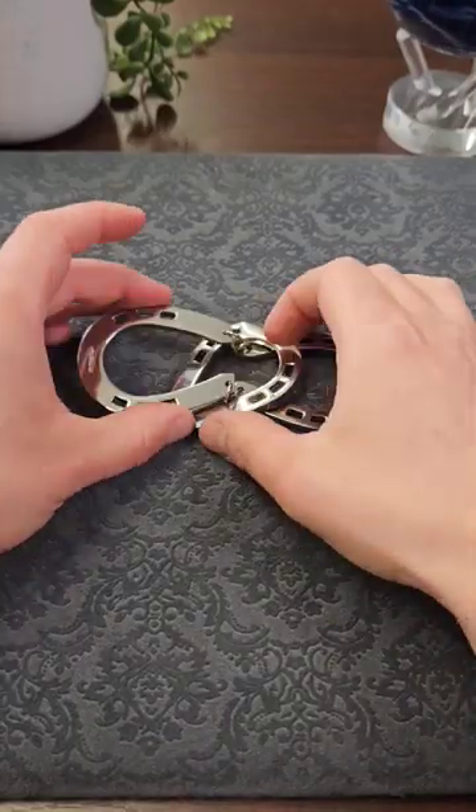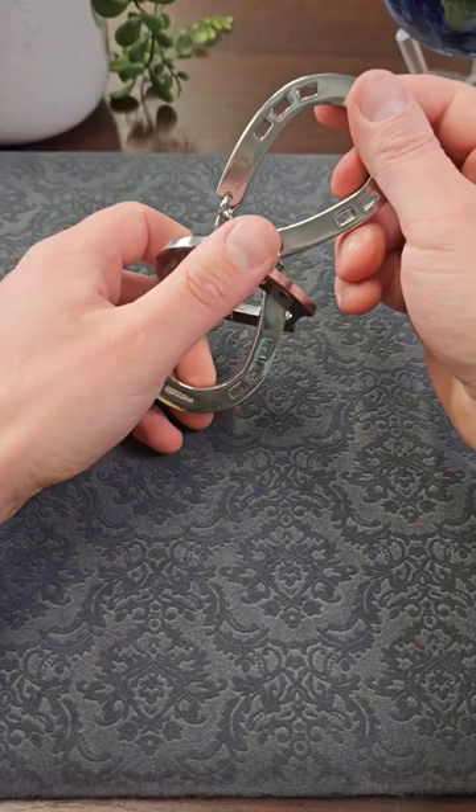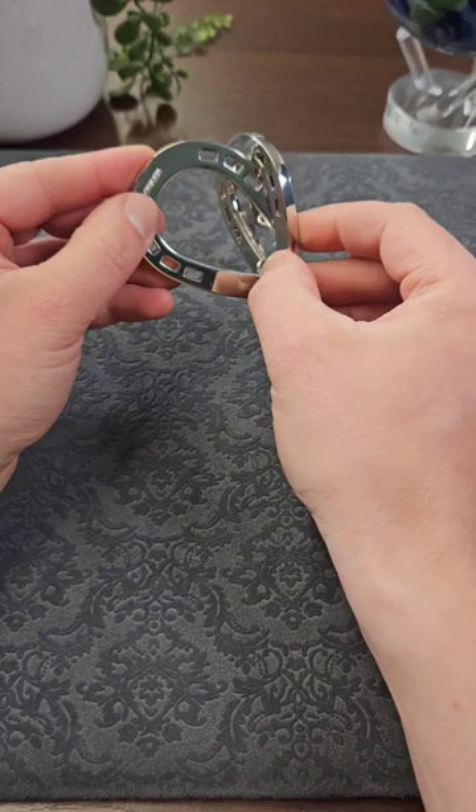This is the impossible horseshoe puzzle. The aim is to try and remove this middle one from the other two that it's trapped on. You'll notice it's slightly smaller so you can't just slide it over the top, and it doesn't matter how you angle it or try and force it — it's just not coming off in this way.